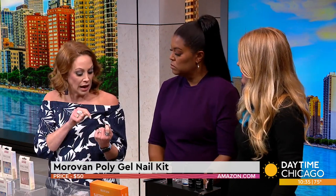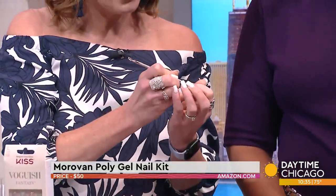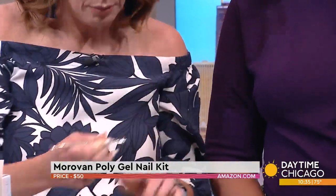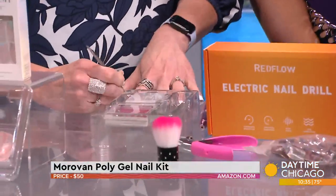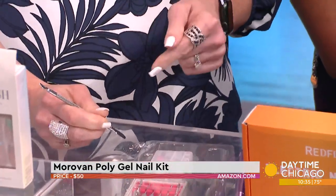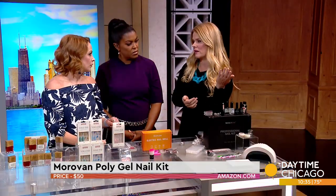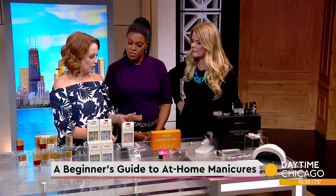So I can actually scrape — I think this has been on long enough — and this is that remover. Look at that, it's coming right off. You said a really important tip: because this seems like such a process, just do one hand this week and then do the other.